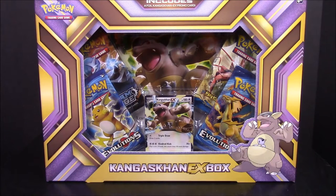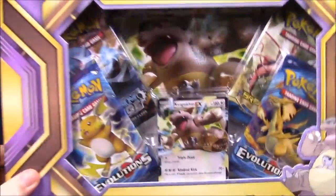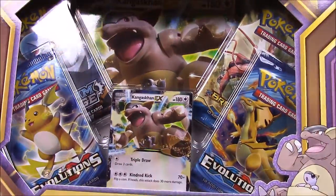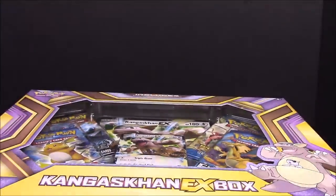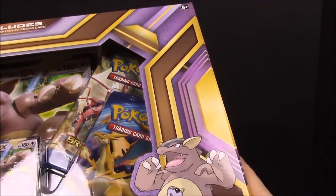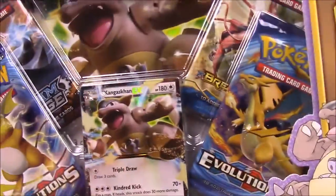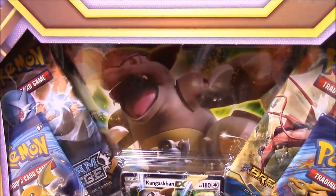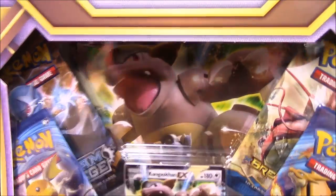What's up guys, Awesome Nerd Show here and today we're unboxing a Kangaskhan EX box. As you can see, it does have two XY Evolutions packs inside, so that's how you know it's really new. It's been sitting around here for a while and I've been wanting to open it but trying to get the timing right for videos.